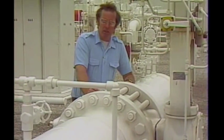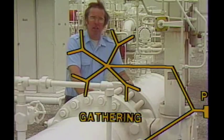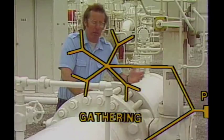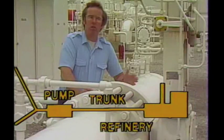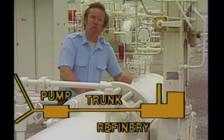When we take a look at a pipeline system, there are two parts to it. Smaller pipelines gather the oil from producing wells — this is called the gathering system. The oil or the gas is then put into a large pipeline, which takes it to a refinery or to a port. This is called the trunk line.